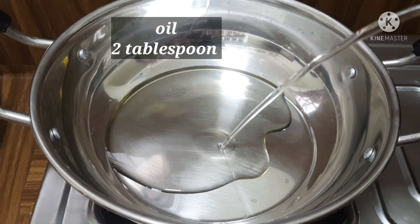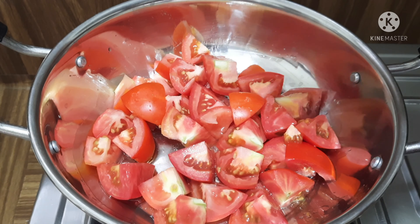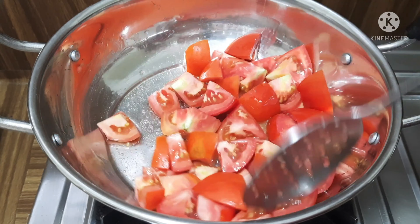First, add 1 to 2 tablespoons of oil. Then add 4 medium-sized tomatoes.